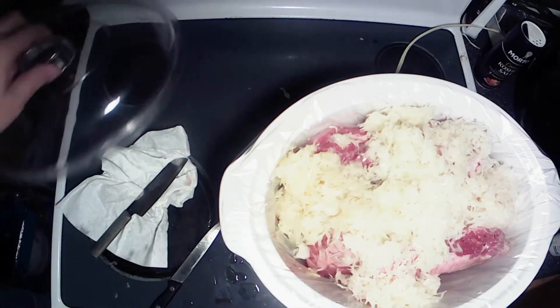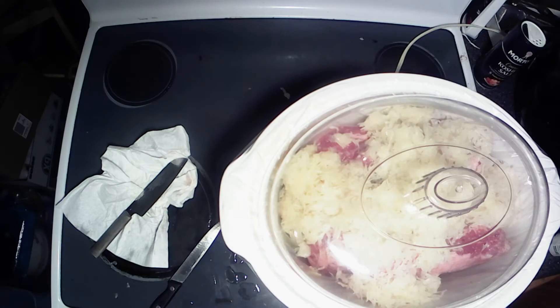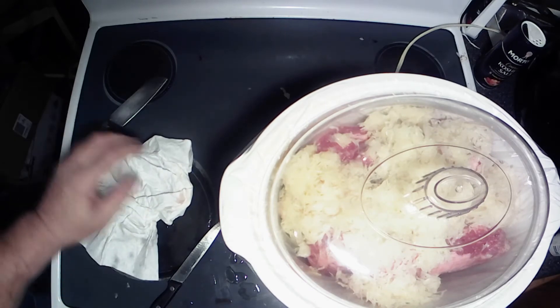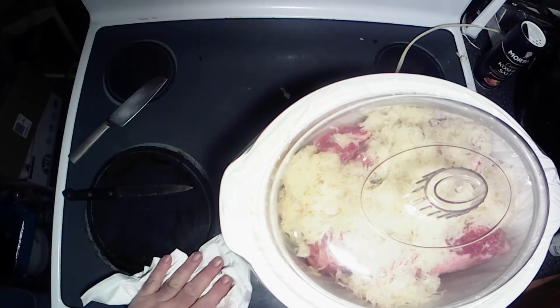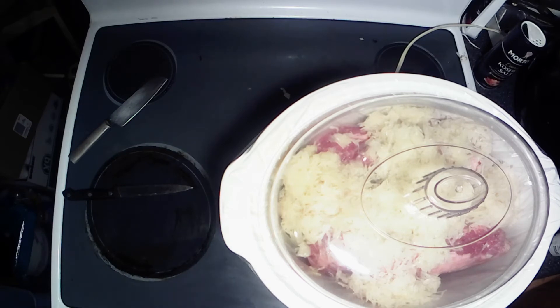Put the lid on her, put her on low. We'll cook her for about 10 to 11 hours or so while I'm at work — maybe 12 depending on what work brings. But those things will be good and tender. We'll bring you all back whenever they get all cooked up.